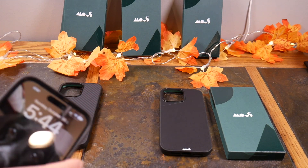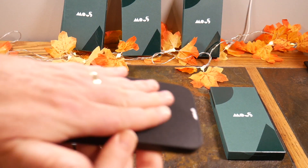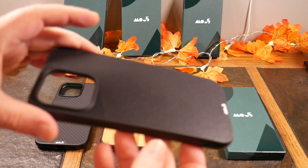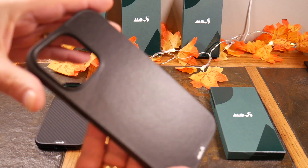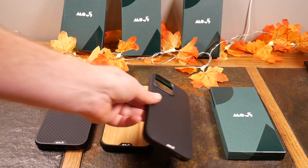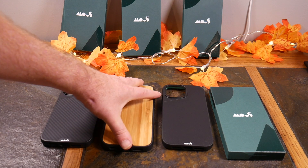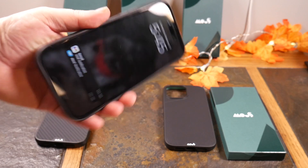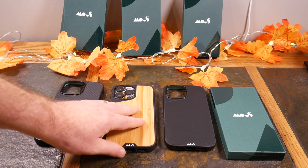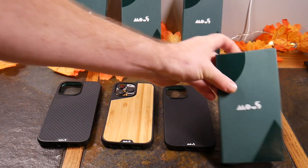Then we have the black leather — look at that quality. This gives your phone not only the protection but the style. It really ups your style game with some black leather. And you can see here there's plenty of protection for the screen too — the lip on these cases means the screen is not touching the surface, which is very cool.